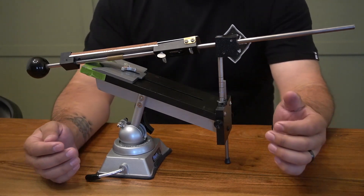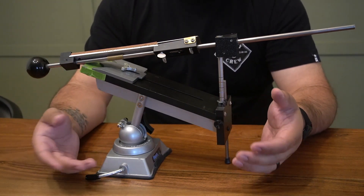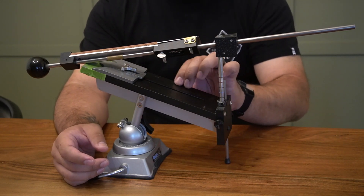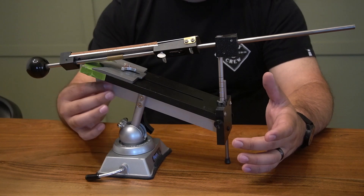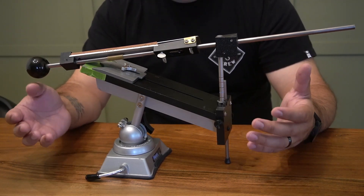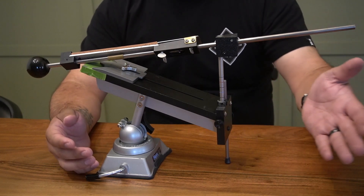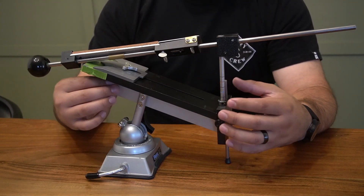Another huge upgrade is the table. They went from a very cheap lightweight-feeling plastic to what I believe is injection-molded plastic — insanely thick, heavy duty, it just feels so premium. Combined with the aluminum mounting brackets, the whole system has a much more premium feel. That was my biggest gripe with the Apex: I spent $200 and it felt janky. With the Professional, they addressed every possible concern.